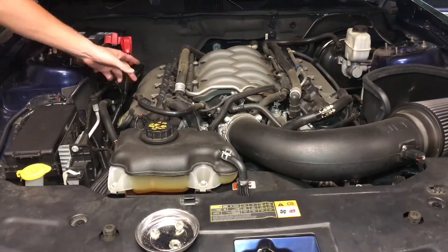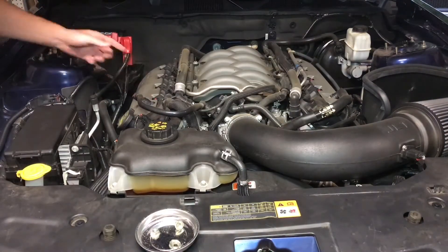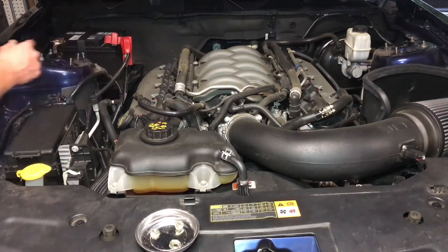Lastly you're gonna need to take these valve covers off, and there are finger grooves at the bottom of these.